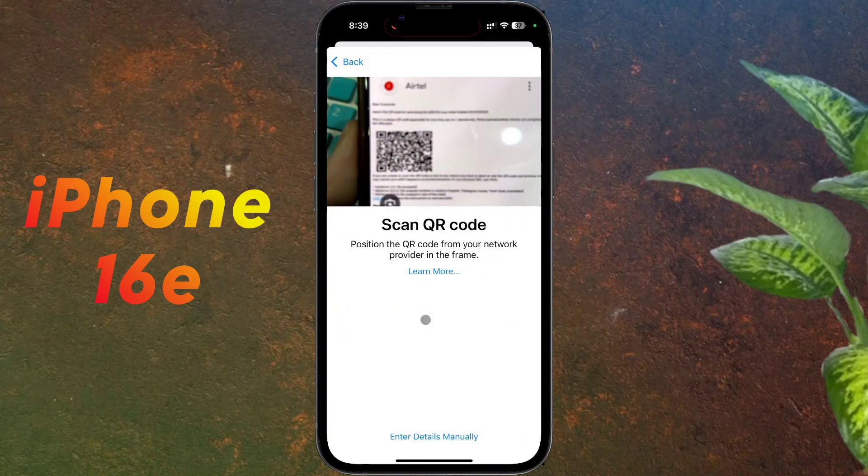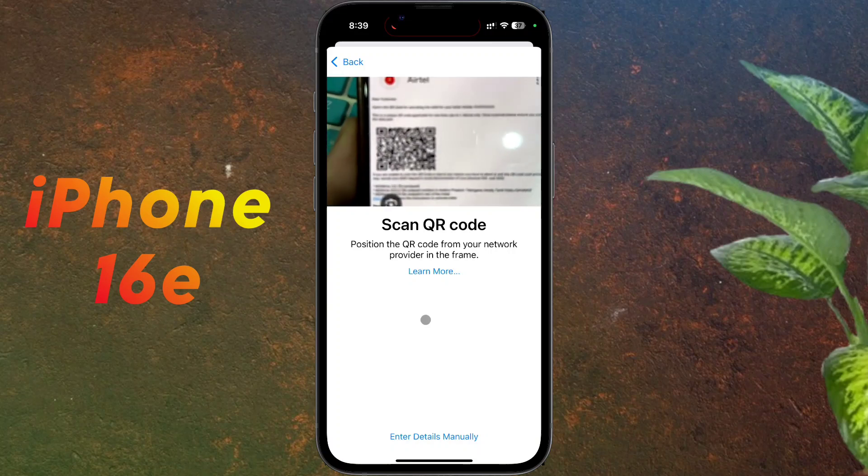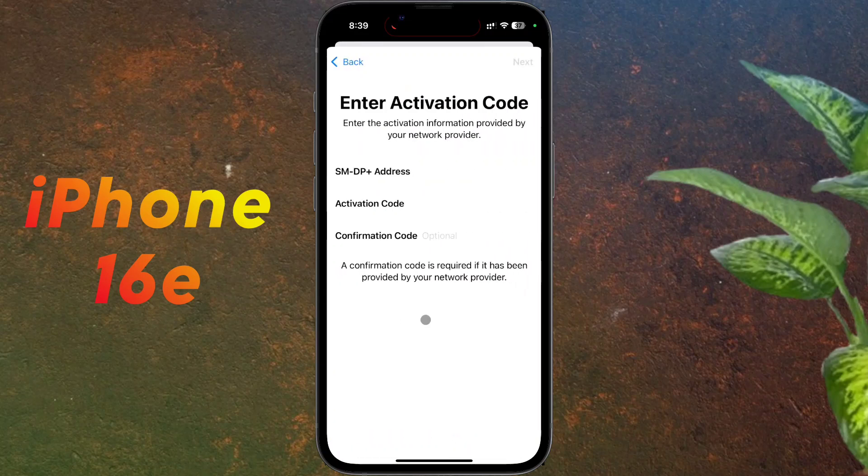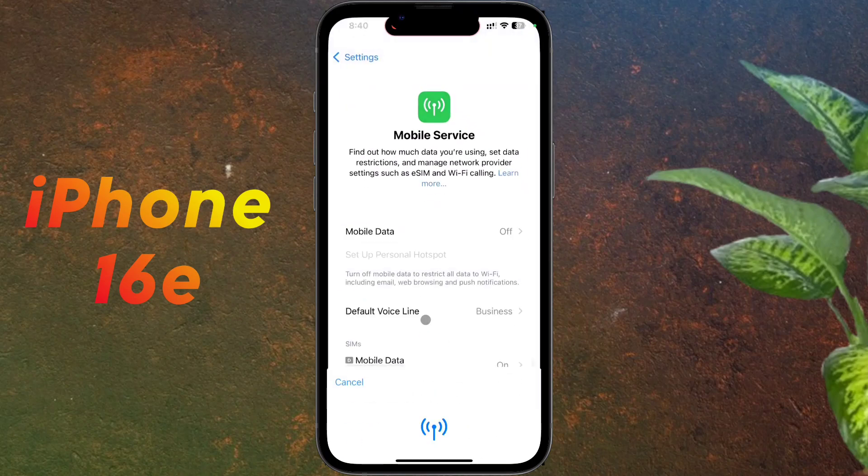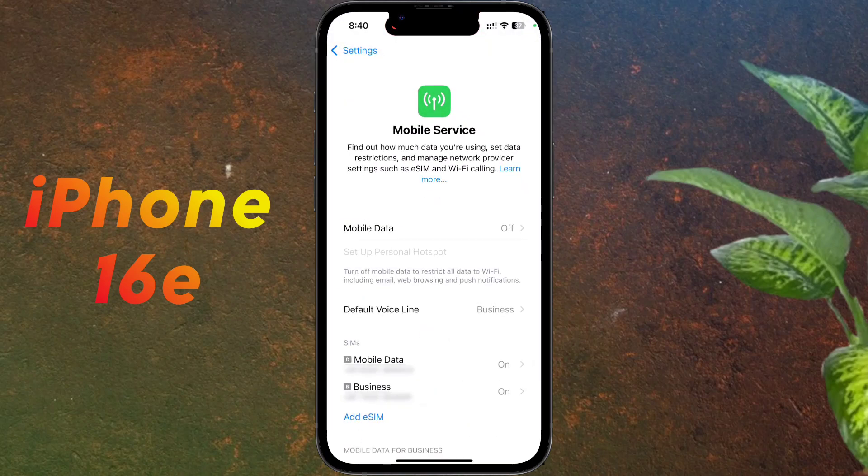Contact your service provider to get a barcode for the eSIM and scan it with the scanner. After that, you can set up your eSIM card. I have made a dedicated video for Indian users on how to set up an eSIM card — I will provide the video link in the description.